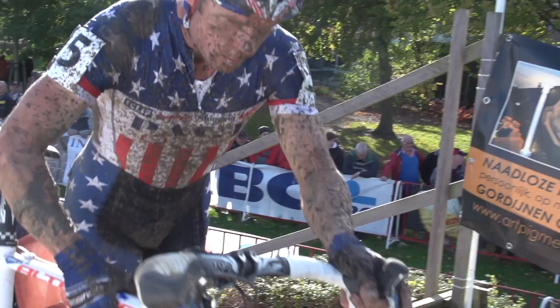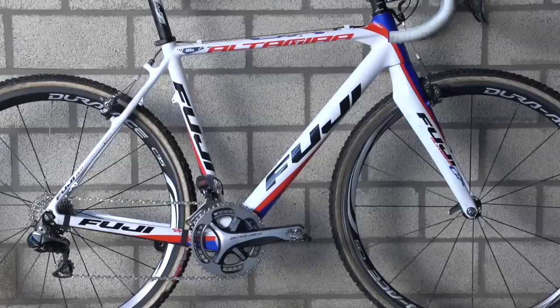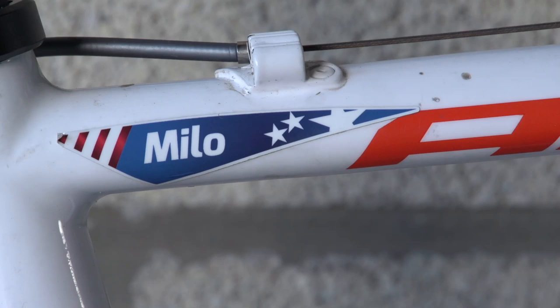He took a close second behind Erwin Vivekan at the 2007 World Championships, and he's also taken four US elite titles in his career. All of Page's bikes are named for his children, and this bike is named for his son Milo.